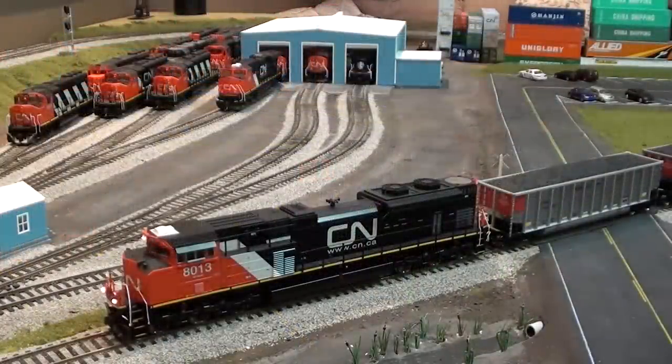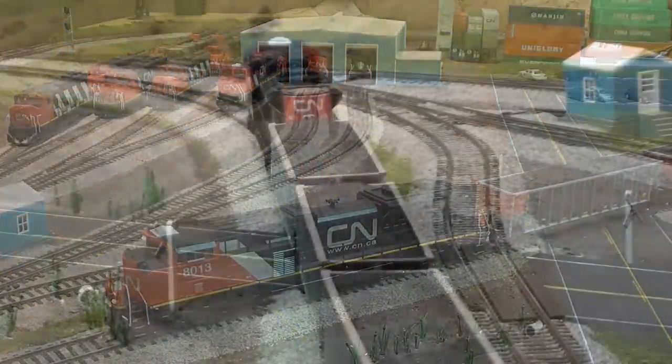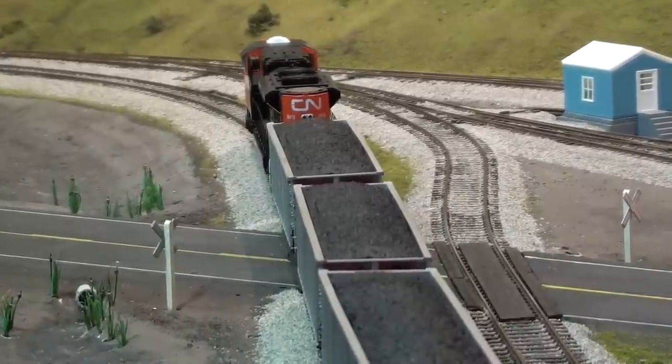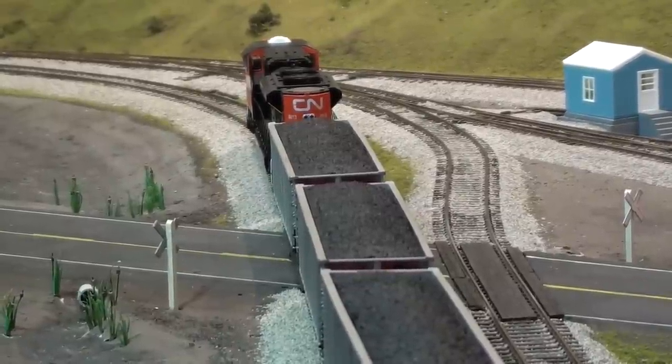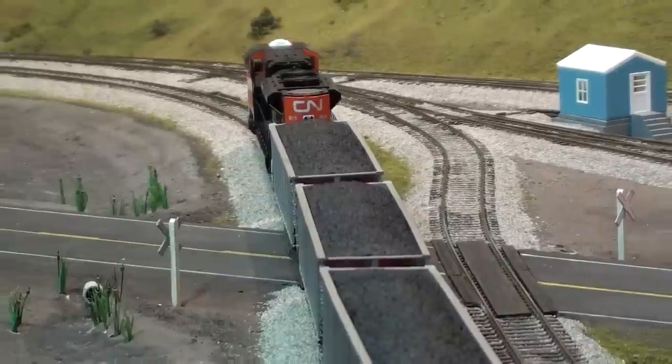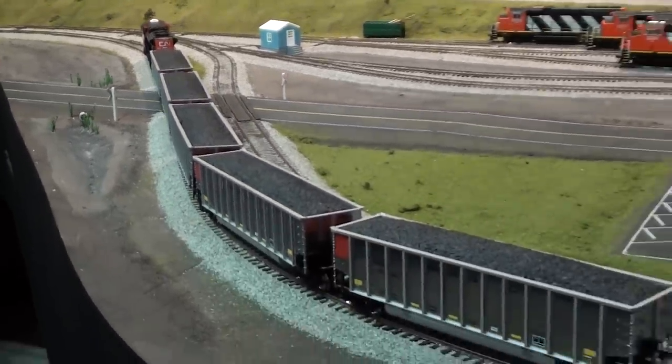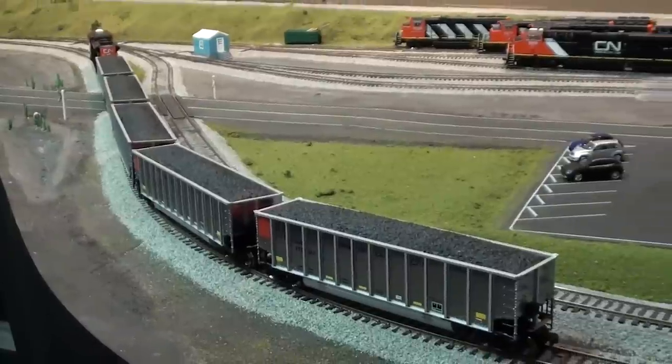Hey everybody, welcome back to my layout. This is a layout update for March 2015. I've got some new stuff to show you guys, as well as some progress I've been making on my scratch building the frac sand industry for my fremo module.